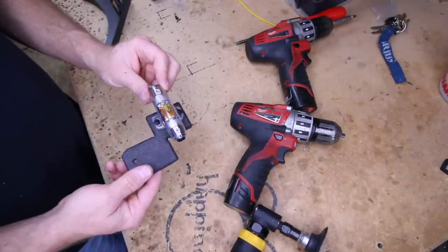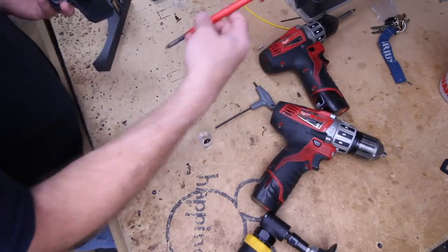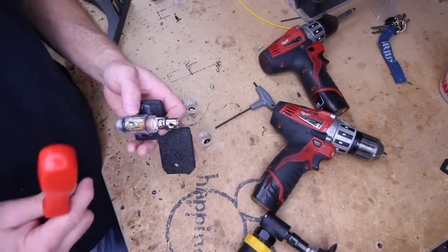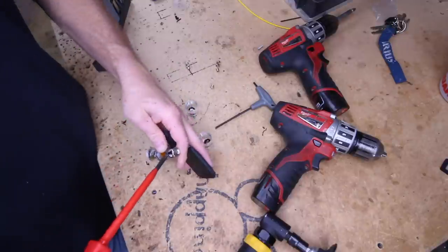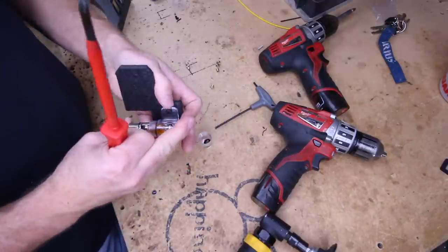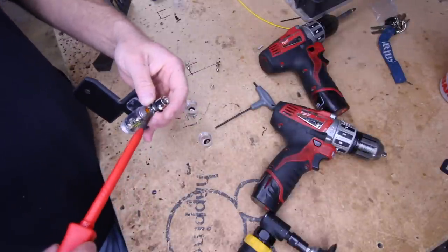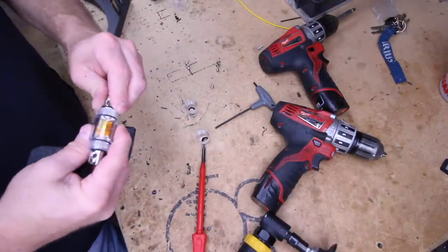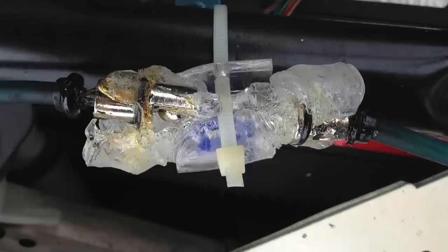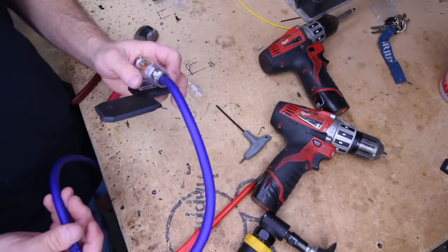Alright, so we have our fuse mount. Now all we need to do is add a piece of wire to it to go to the battery. Anytime you're putting in a fuse holder that has one of these fuses that screws in, make sure you check it to ensure the fuse is in there as tight as it possibly can be — whether it needs a nut, screwdriver, or whatever. A lot of times these things will come loose, and if that's the case it's going to short out, heat up, and melt the fuse holder. Alright, let's take it over to the car and measure how long this wire needs to be.